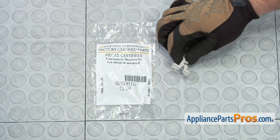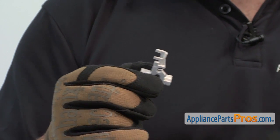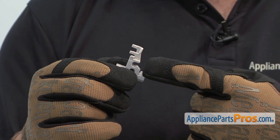When you open up the package, you're going to get the new tine roll clip. The tine roll clip attaches to the rack and it's what holds the tine rolls in the up position. The main reason you'll be changing them is if they're damaged and the tine rolls are not staying up.